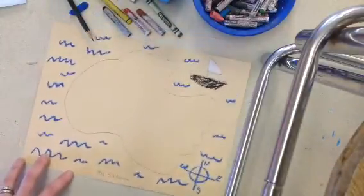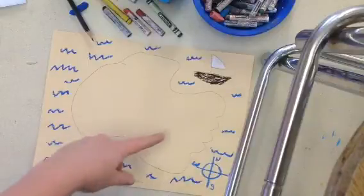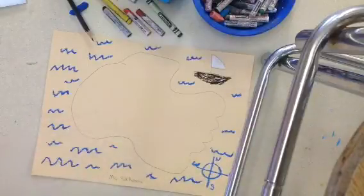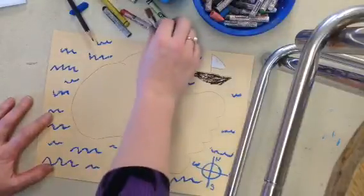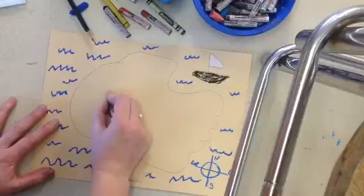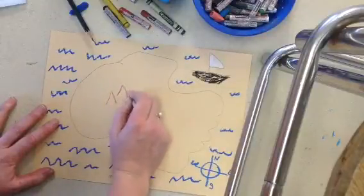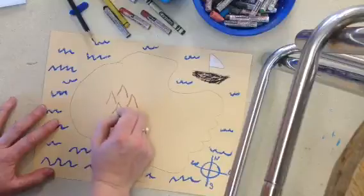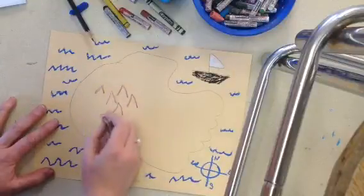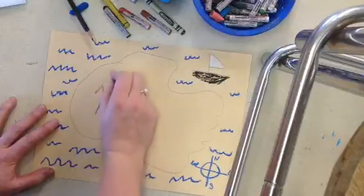Now I get to really have fun deciding where my treasure will go and what I might have on my island. I think I'm going to have some large mountains, maybe over here — maybe this is the tallest part of the island. If I make just this arrow shape, it shows everybody that these are mountains. A whole bunch of them.